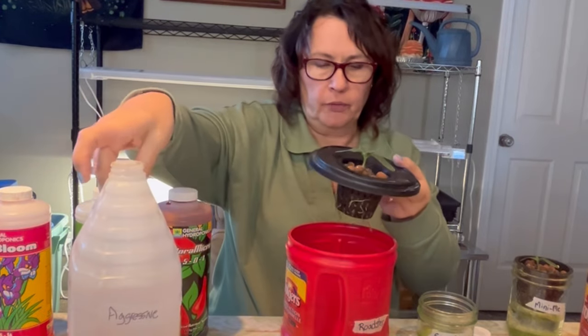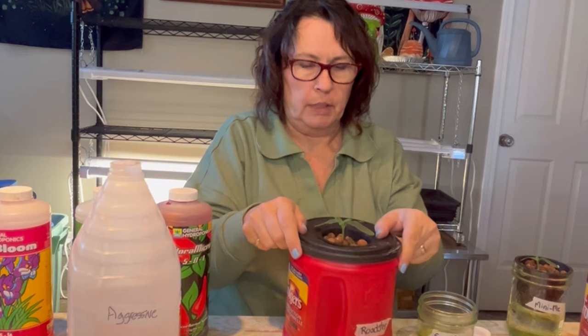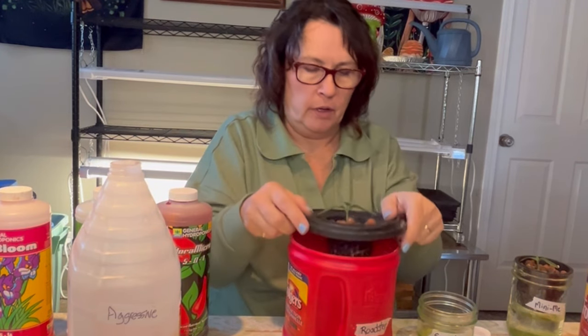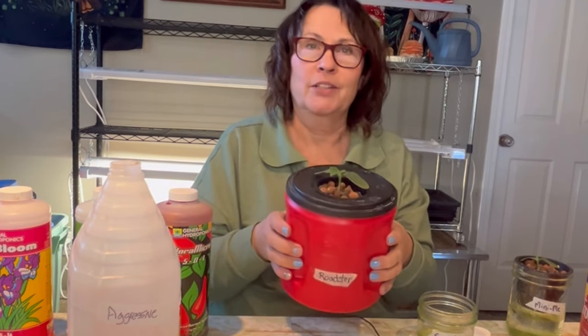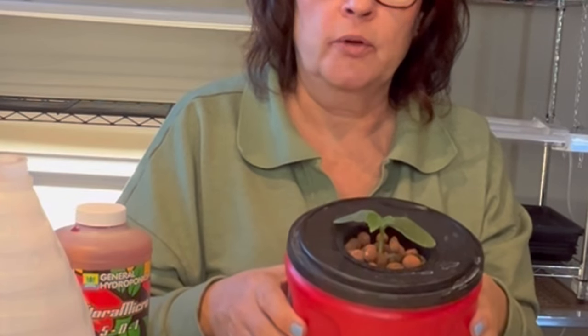I filled up my container about three-quarters full. I can see by testing it out that these little roots are able to reach that nutrient water. And that is pretty much it — these are set up in their home and they are ready to go into my grow tent.